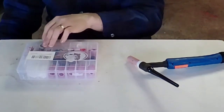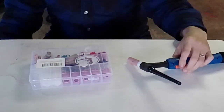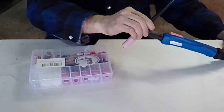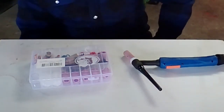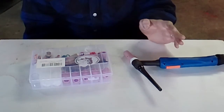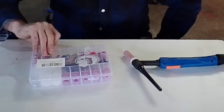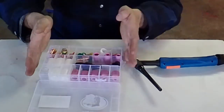I bought a Yes Welder kit for a WP 17, 18, or 26 torch. This is a 17 torch — that's all it says on the actual torch. The only info I could gather online is that a 17 torch amperage rating is good up to 150 amps. The Prime Weld CT 520D can go up to 200 amps, so I'm not sure what would happen to this gun running constantly at that.